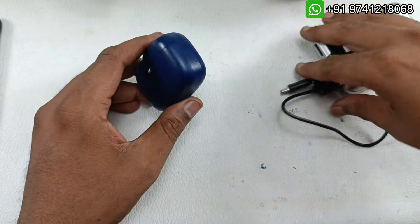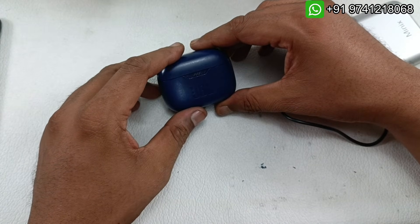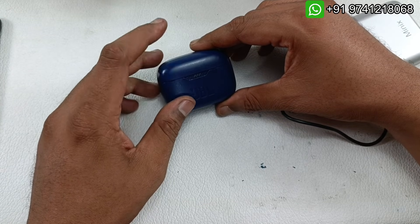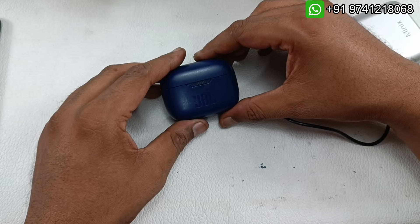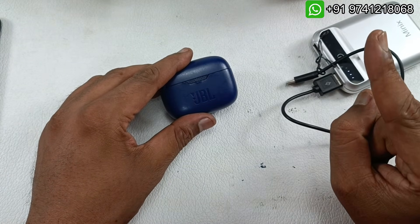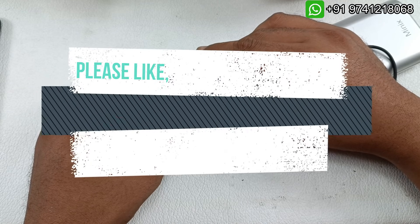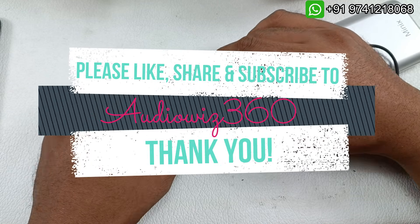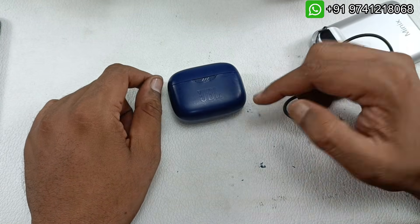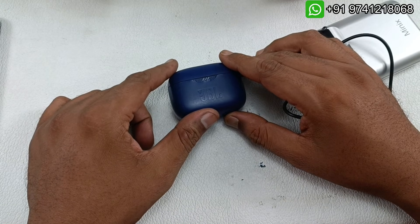If you have any model of this kind of earbuds, I am open to doing battery replacement for earbuds and cases as well. For inquiries, please message on the WhatsApp number shown above. Thanks for watching. If you liked the video, please like, share, and subscribe to Audiovis 360, hit the notification bell, and write a comment below. Subscribing will motivate me to make more videos like these. Thanks for watching, bye.